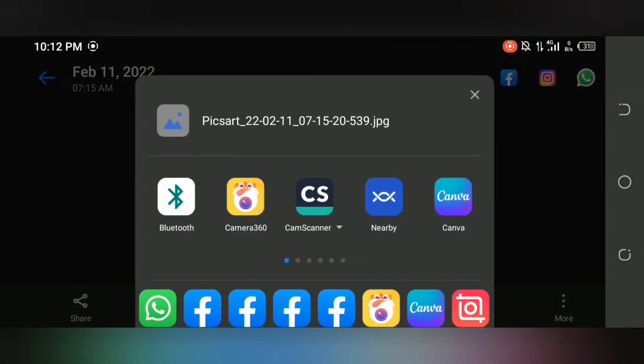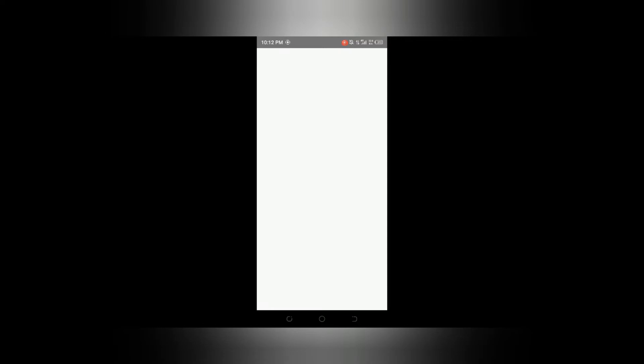I will show you Camera 360. You can get it from the Play Store. I will click on Camera 360. The second option is Refresh Skin.